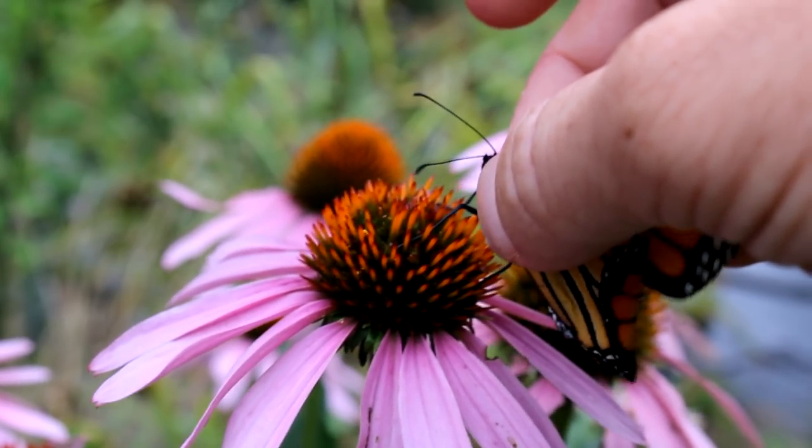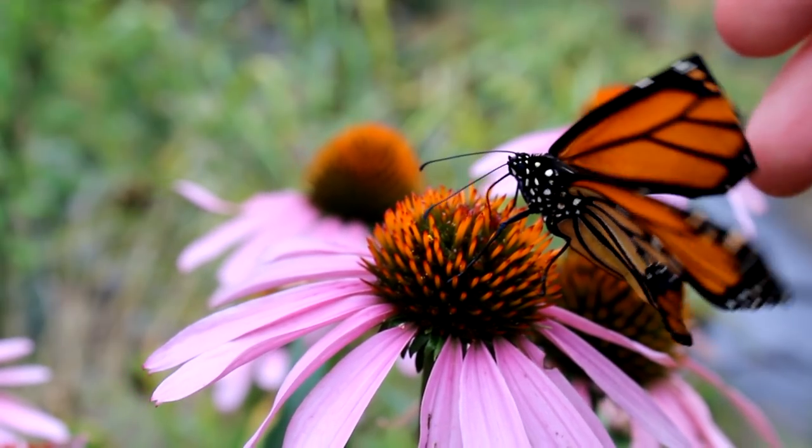Option number two: you could still release this monarch out into nature. Find some nice flowers in the area, maybe even in your own yard, place it on one, and let nature take its course. This does have some logic to it. When we set out to raise monarchs, the idea is we collect the egg from nature, removing it, to up the chances of it becoming an adult. We put in our time feeding and caring for it, and once it emerges as an adult, the plan was always to release it — so this would mean not deviating from that original plan. And keep in mind, a deformity in the wings or falling while pumping fluid into its wings — both of those things could happen in nature just fine.